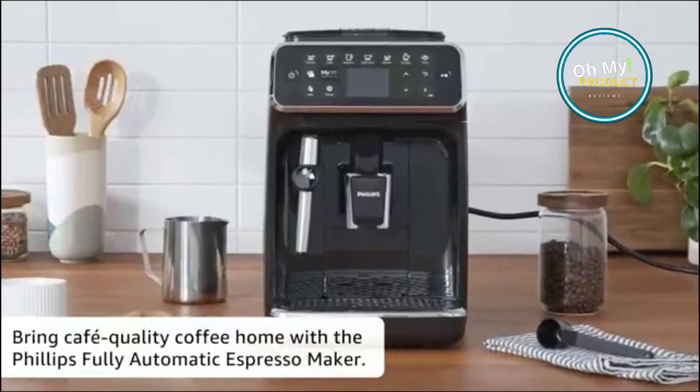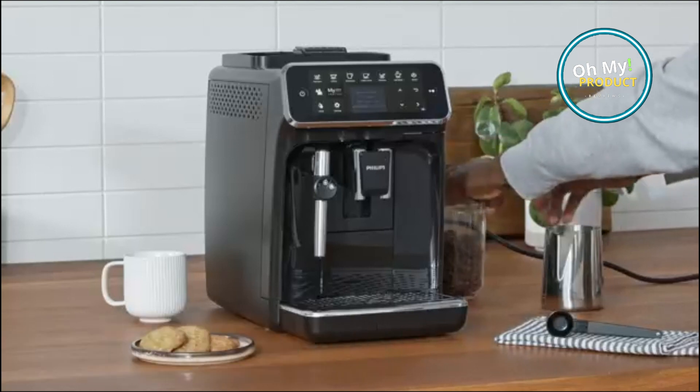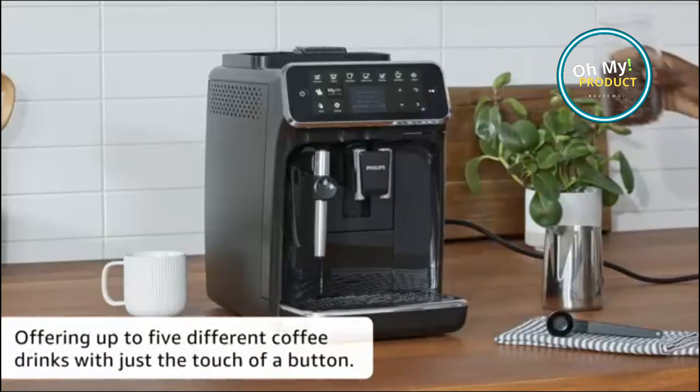It has very intuitive controls — the machine is easy to use with just a few buttons to press. It also has a removable water reservoir that makes it easy to fill and clean the machine.